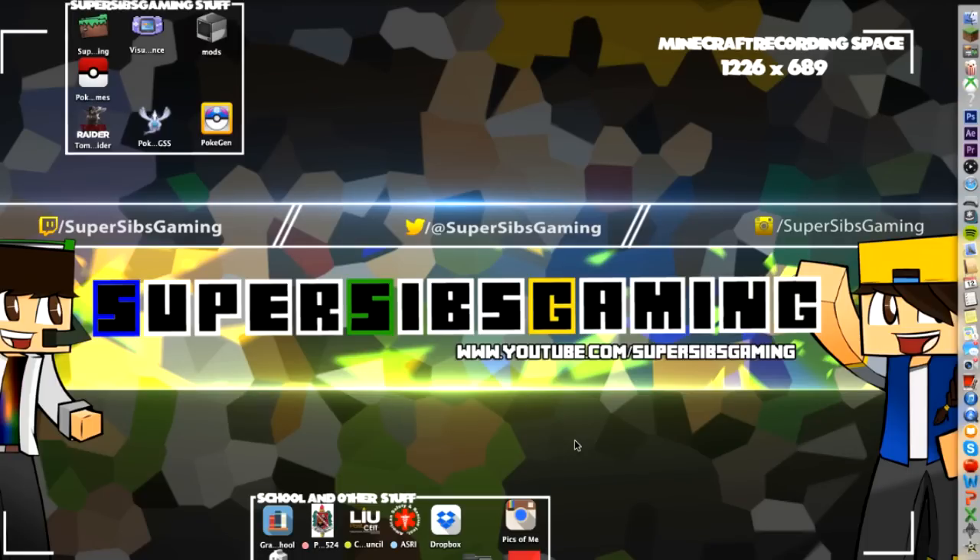Hey everyone, FrozenBlaze here from SuperSipsGaming coming at you with another SuperSipsGaming tutorial. Today I will be giving you a tutorial on how to connect your Xbox One controller to a Mac.